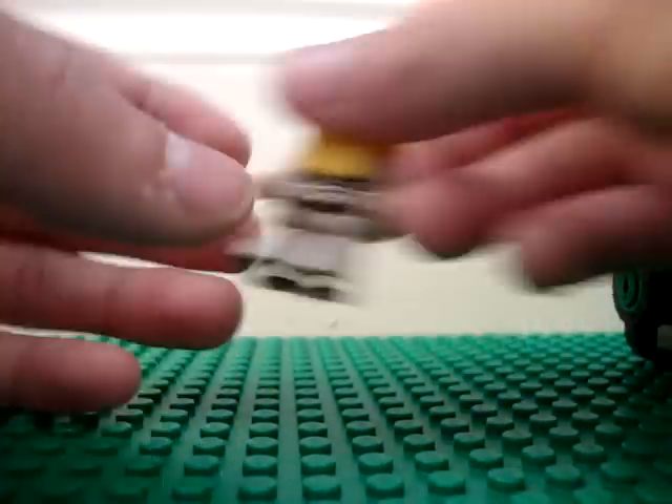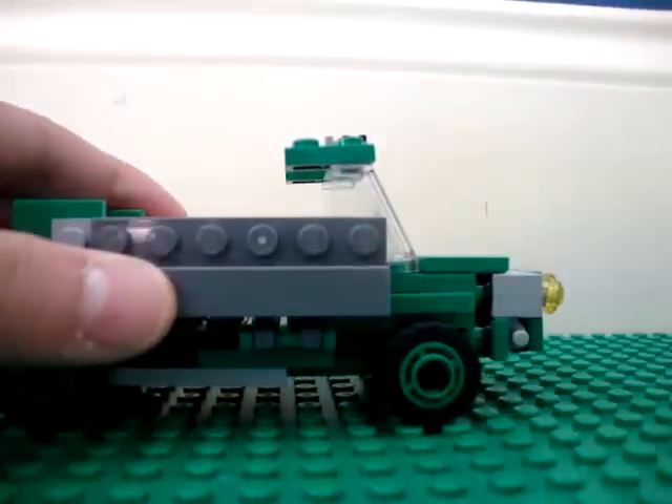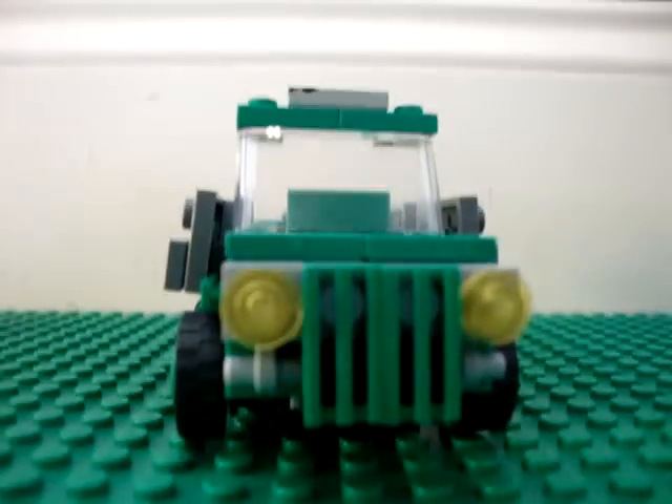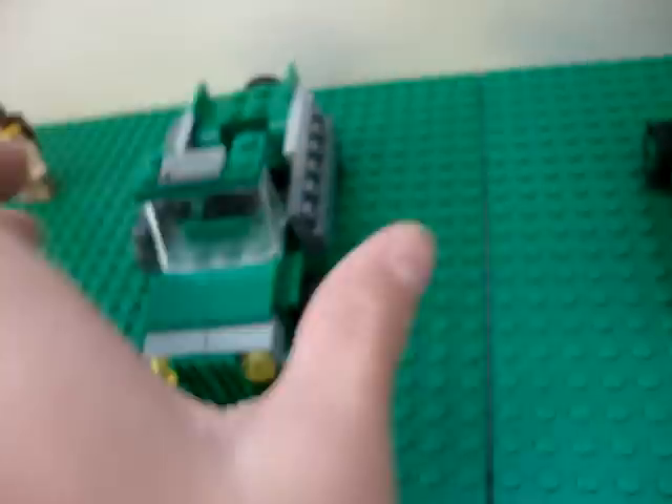Now he has a boat. Now I updated all my jeep thing. Compared to the old version, the other one, this one's much larger because I extended it.